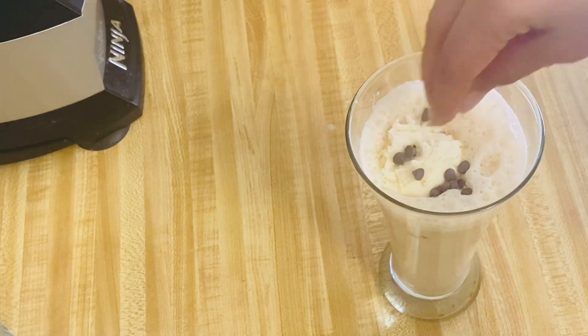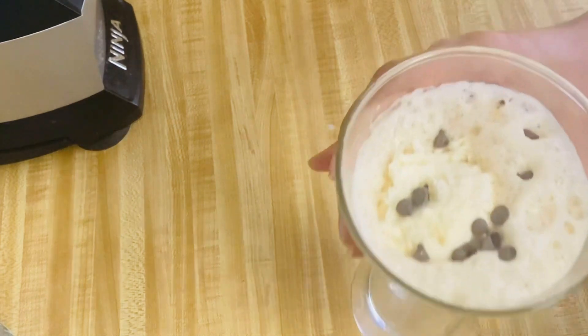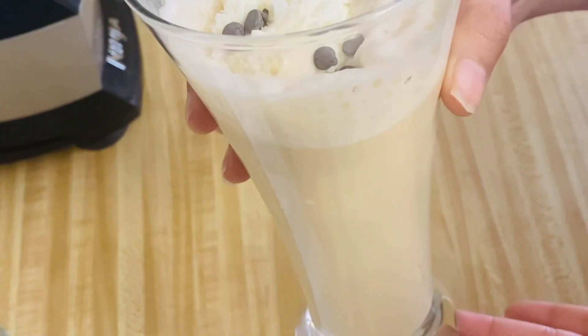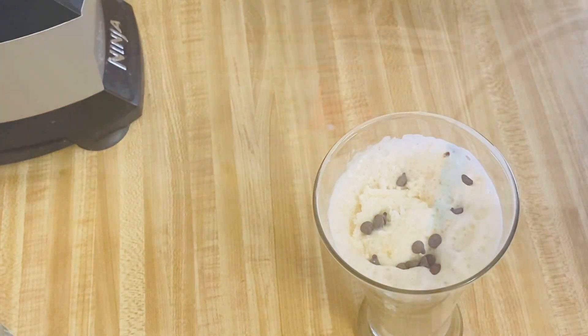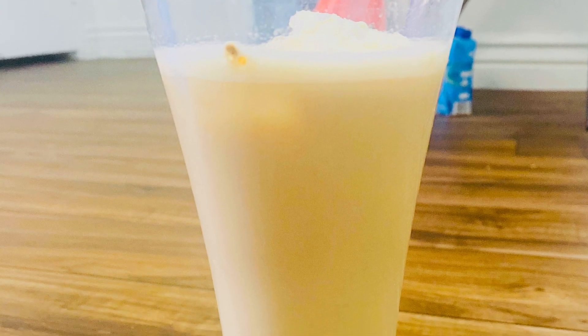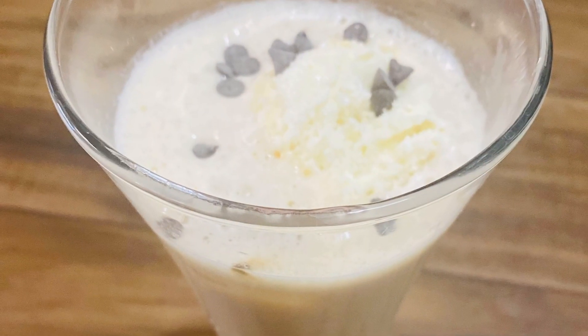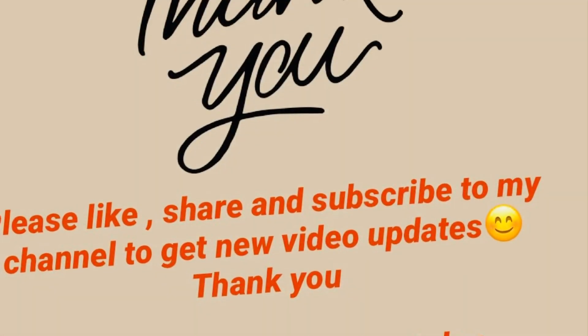Now we are ready with our coffee cubes — it is a very tasty and easy trick. You can make cold coffee whenever you want, right at home. It is a very easy trick, try it once. I hope you like this recipe. If you do, subscribe to my channel, like and share this video. Thank you, bye-bye.